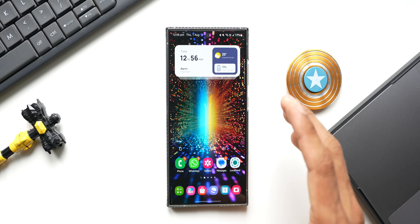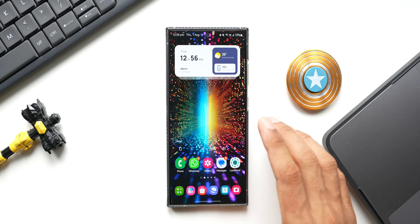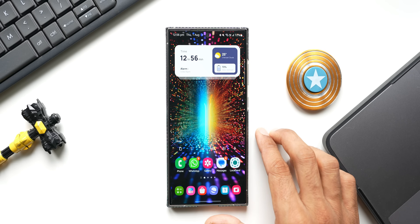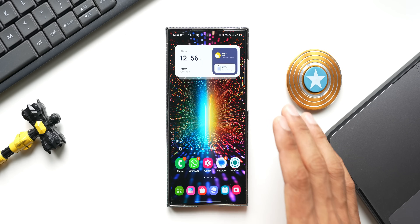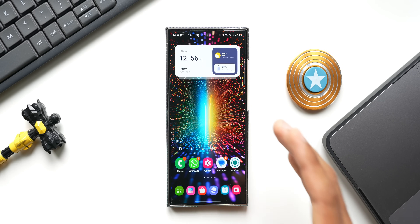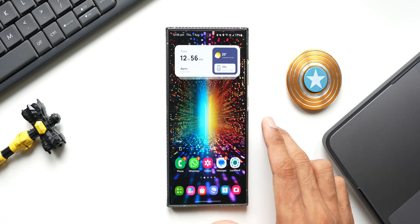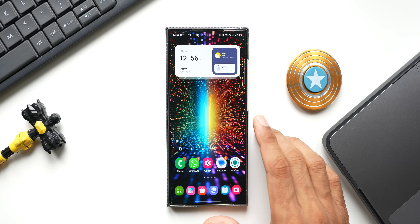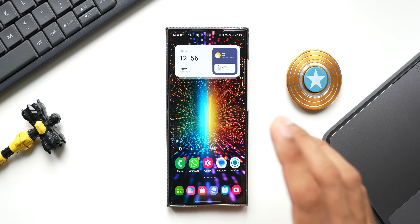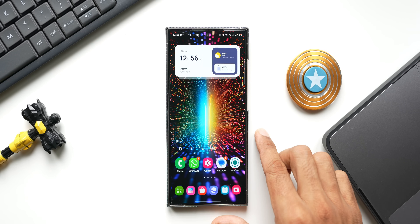We have already seen multiple leaks about One UI 7. We're going to get a brand new quick panel, new icons, and some new features. I've already shared them in previous videos so if you missed those, go check them out. One UI 7 is going to be very interesting and I'm going to share loads of content about it. As soon as it comes on my phone I'll keep you posted, and I'll make a separate detailed video on all the new features.